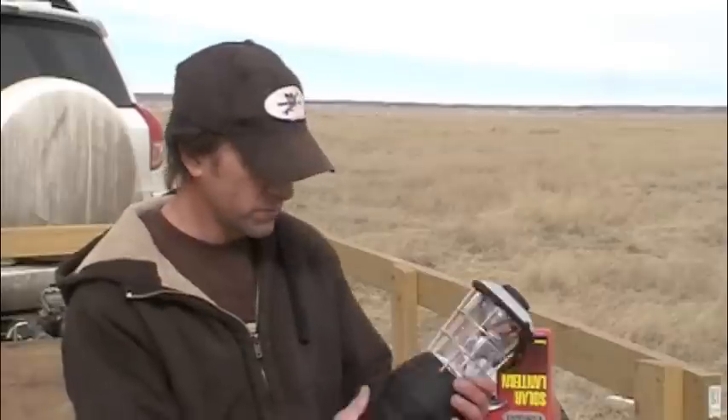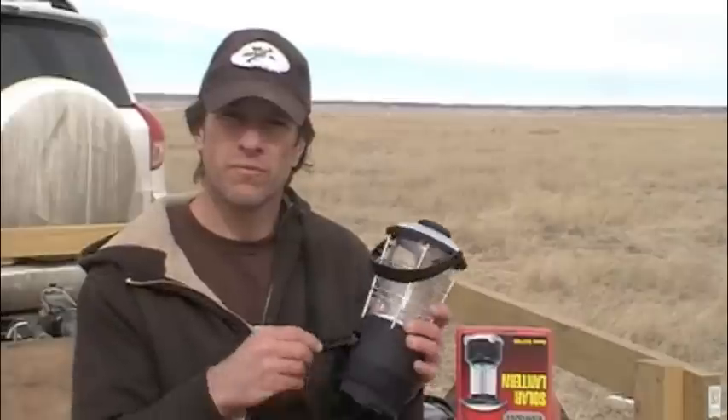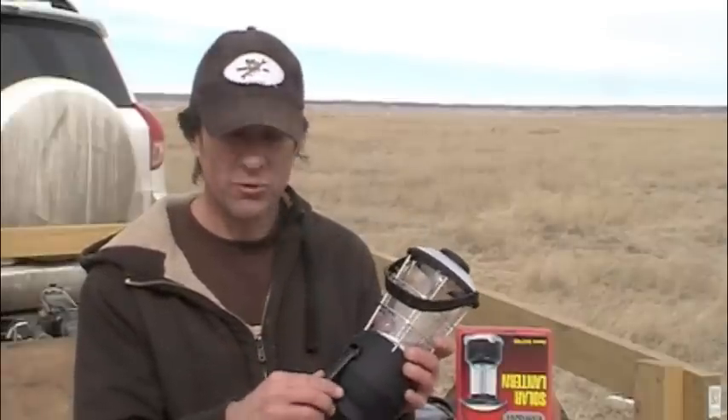Ideally, in a situation where you're supplying your energy from the sun or from cranking — either wind or human cranking with this gyro lantern — you want to minimize the amount of energy you're putting into the system and minimize how much energy goes out to create the light source. So these are just a couple of different ideas from Harbor Freight. You'll see them — just look around at harborfreight.com, or I've always just gone into the store.